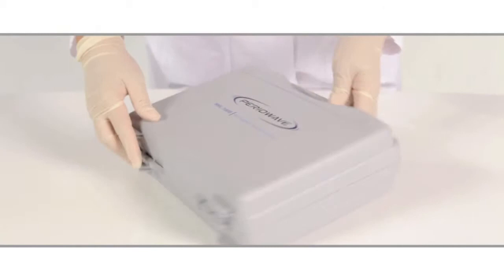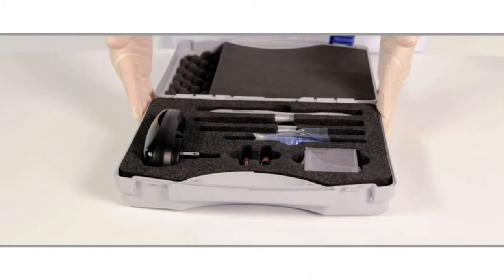When you choose PERIOWAVE, you'll be given a battery charger, rechargeable batteries, an outer sheath, a laser insert, cleaning swabs, and o-rings.